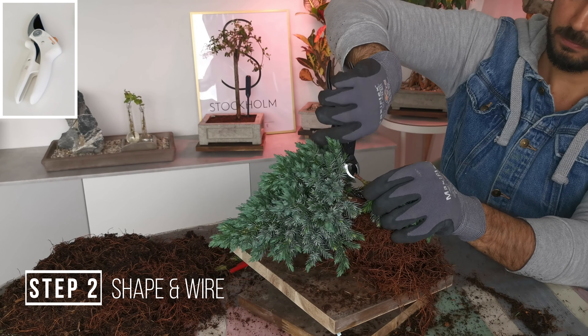Keep it really simple, getting rid of the second one here too, leaving only two branches. That's it for a very basic shape for a very basic juniper bonsai.